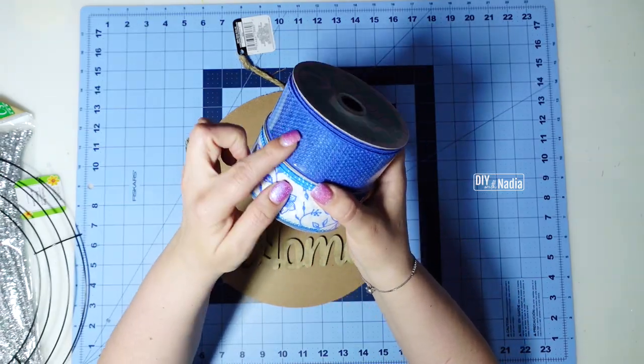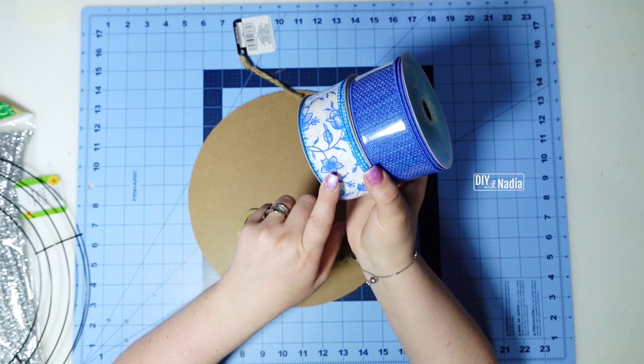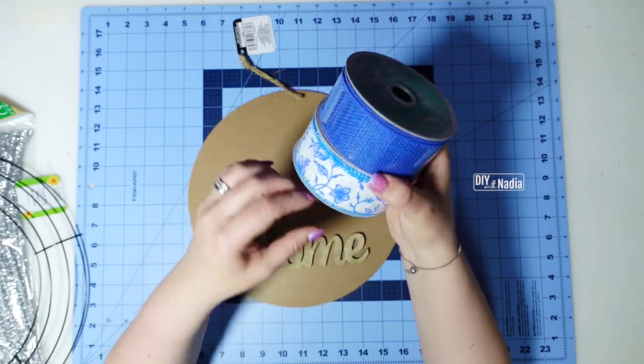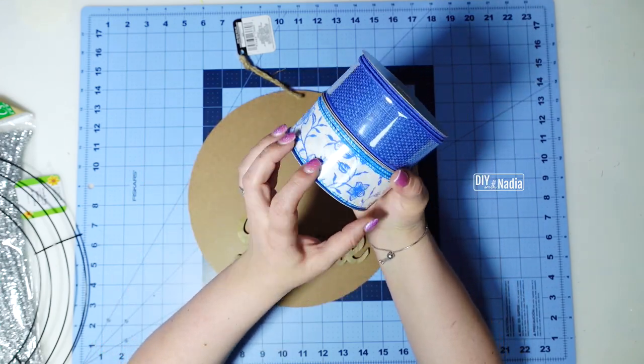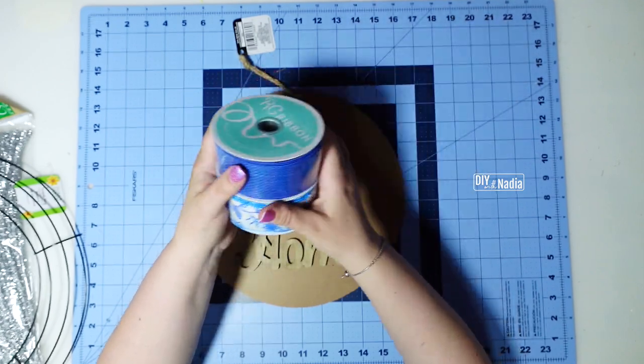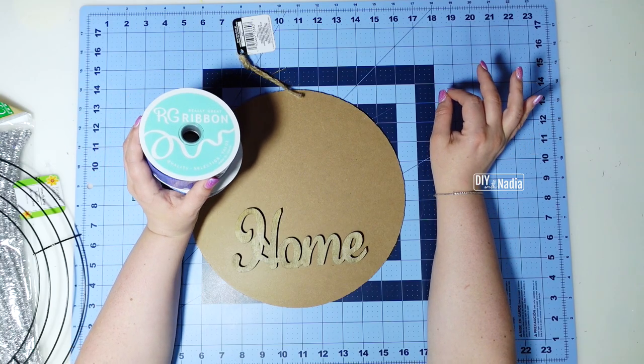For the ribbon I'm going to be using this beautiful dark blue one that I found on Craft Outlet. It reminded me of that spode print you get on the china, so I decided to use both of these and we're going to make a two-layer bow. It is going to be super cute.